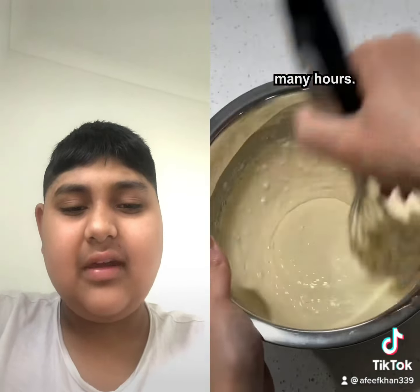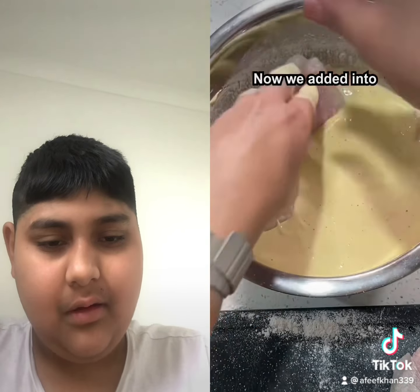Now we prep the fish. Gordon Ramsay prefers cod, but my Whole Foods only had haddock today, so we must make do. Dump the fish in the flour and shake off the excess, give it a good smack, then sink that fish into the batter like the Titanic — beautiful.